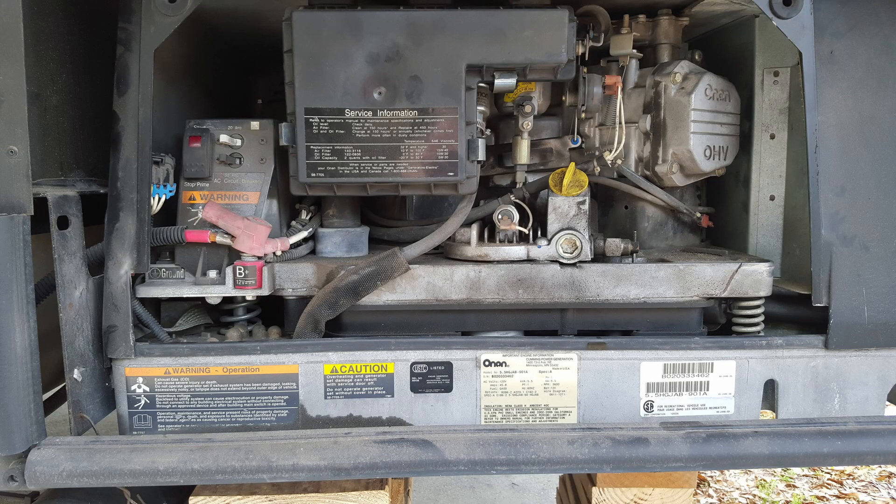Here's my Onan 5500 generator in a Winnebago 37G. I had some trouble with it — this is twice I've had this problem. What happened is it just quit running. I tried to restart it and it wouldn't restart. It acted kind of like it was seized up.